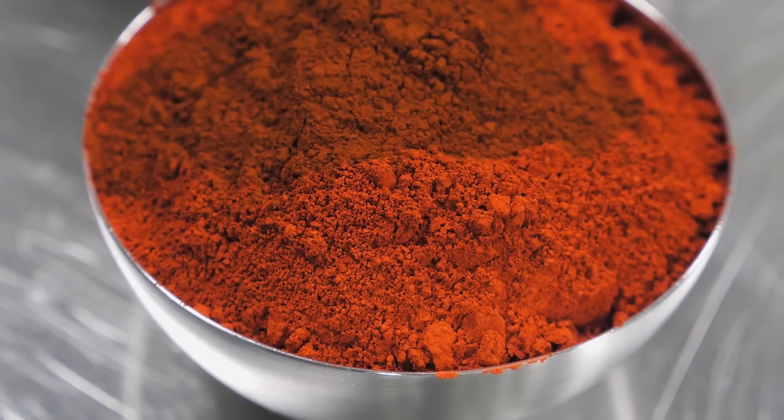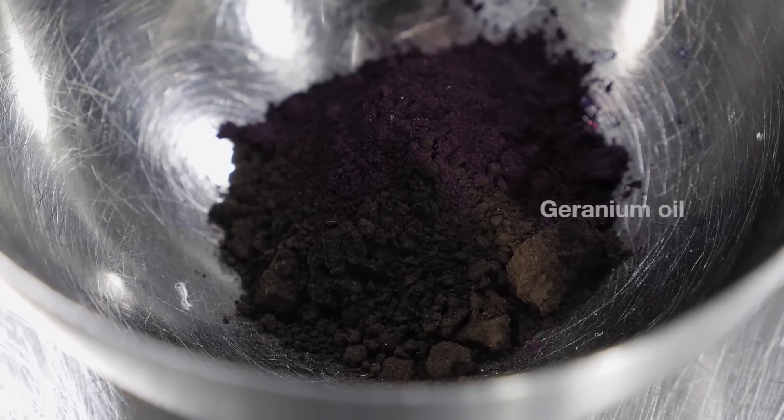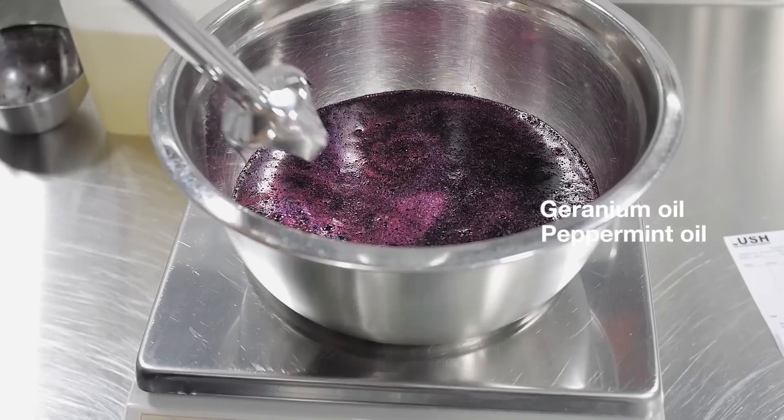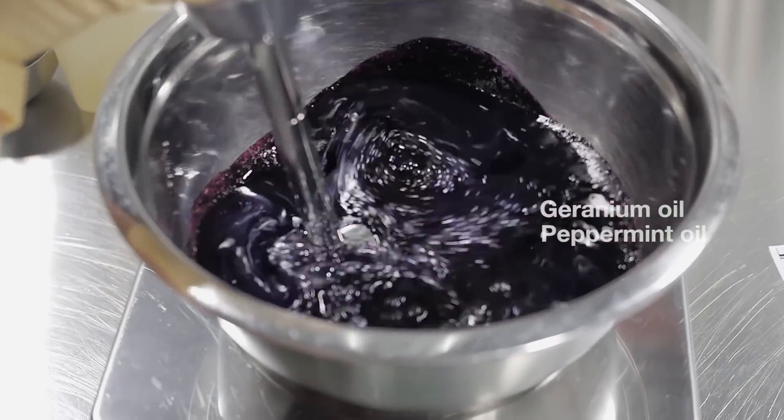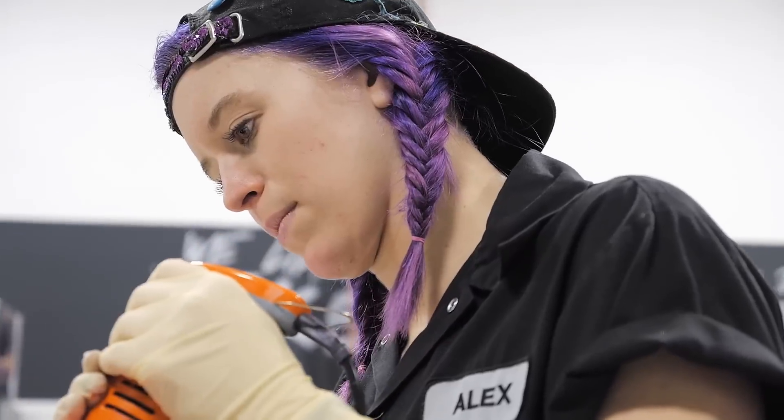The first thing Alex is going to do is combine her color with her essential oil blend that contains geranium oil and peppermint oil. She's going to whiz it together just to make sure all the colors are thoroughly blended.